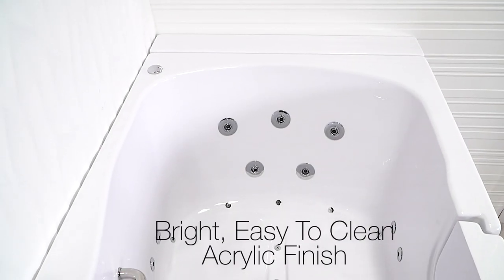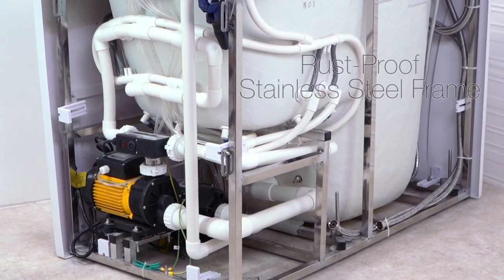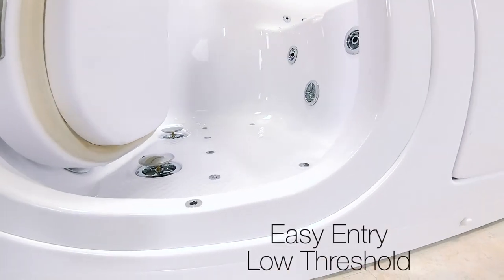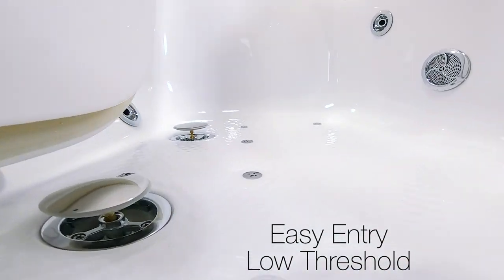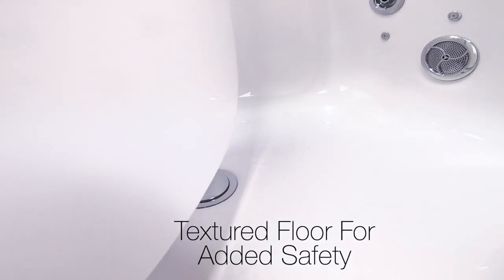All Ella walk-in tubs have a bright, easy-to-clean acrylic surface. S-Class tubs come with a sturdy, rust-proof stainless steel frame. As with all Ella walk-in tubs, there's an easy entry low threshold and a textured floor for added safety.